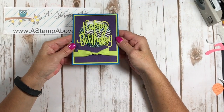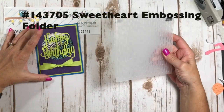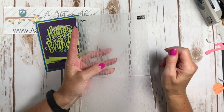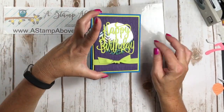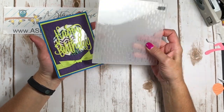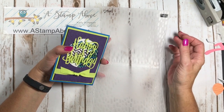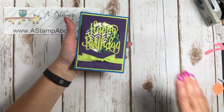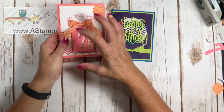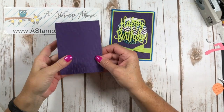Now let's move on to the next card. This one uses the Sweetheart Embossing Folder in the background. Some people might see a heart and think Valentine's Day, but you can clearly see I've done something very different with this folder — keep that in mind when using embossing folders with a cutout image. This shaker card is cut out of the front of a piece of card stock, versus being mounted on a tag like the first card.